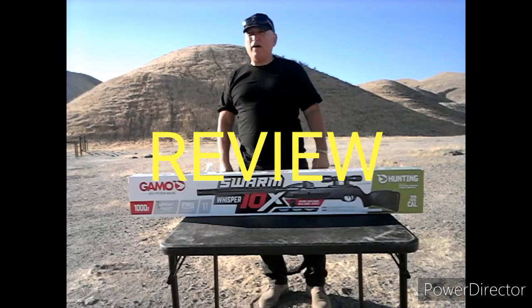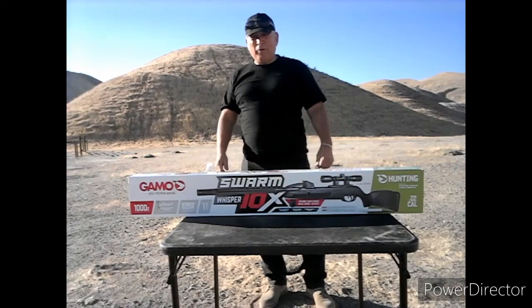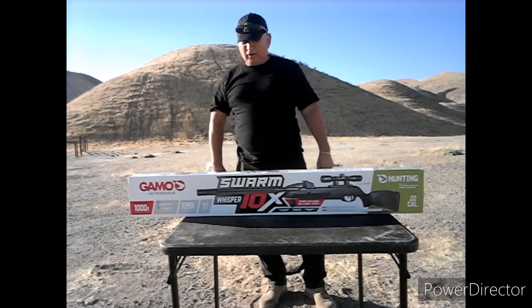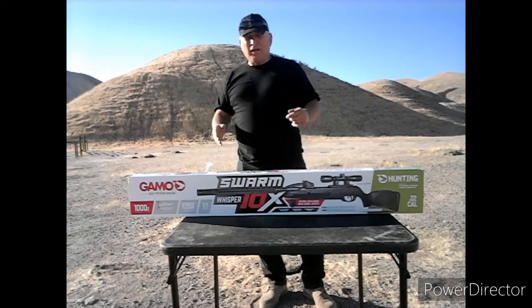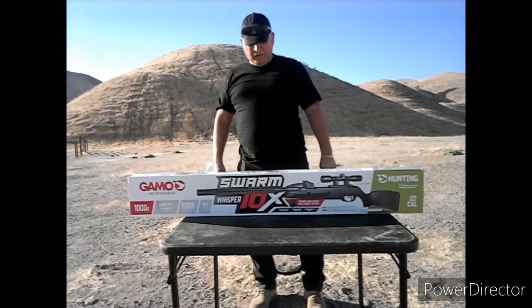Hi there, this is Viper1 from Drunk and Ghost Survival. We're at Toomey Hills in Fresno, California. I'm going to be doing an unboxing review on this Swarm Whisper 10X Gammo 22 caliber, but before I get into that...